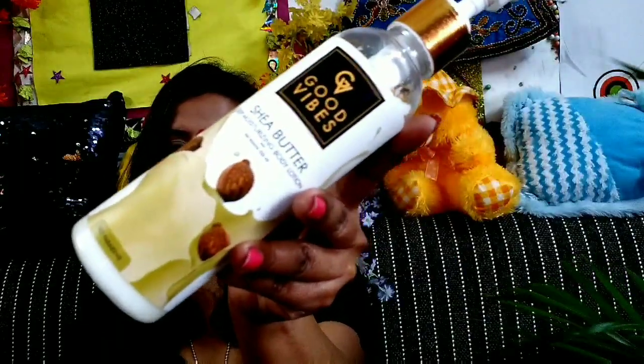By the way, my microphone is spoiled and I'm filming without one right now — I've ordered a new one but it will take a while to come, so my voice might sound different. Now, this is the Good Vibes Shea Butter Body Lotion.